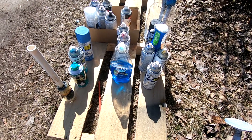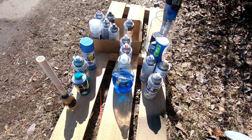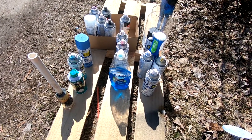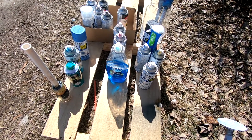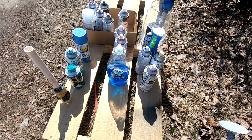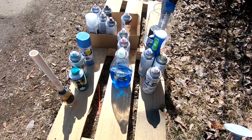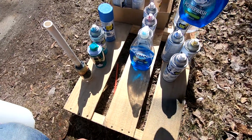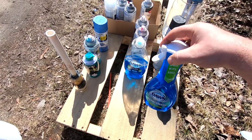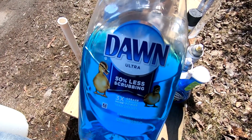What's up YouTube, Nate here with Portside Rustic. Sorry for the loud vehicles - I live on a main stretch and I'm outside. It's a beautiful spring day, so we're gonna do some spraying.